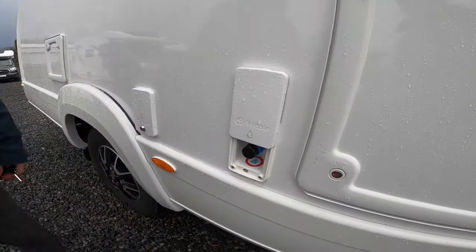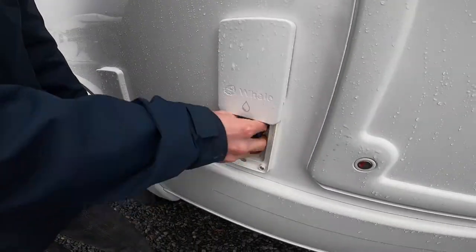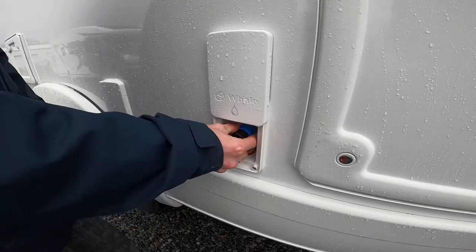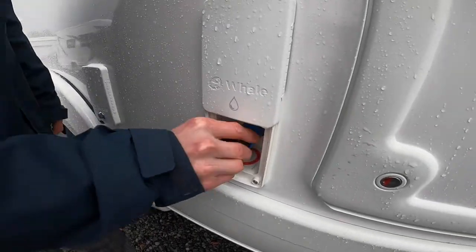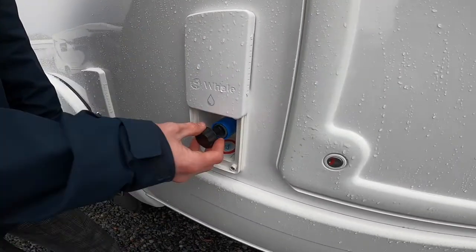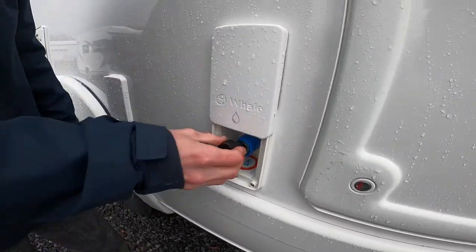You've got your external shower point, which is a cold water feed. Make sure you've got enough water on board and the pump's on to use this, and you just push and pull this fitting off. It's like a hosepipe end — you'll get a hosepipe end with the vehicle that goes in here and has got a trigger gun on the other end.